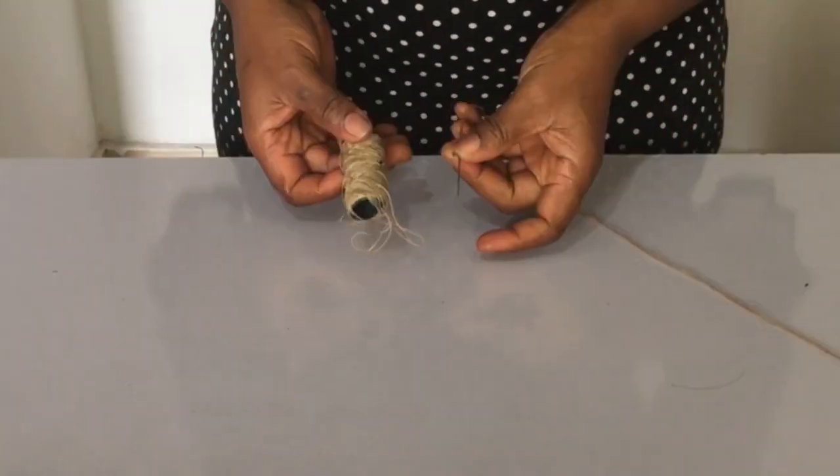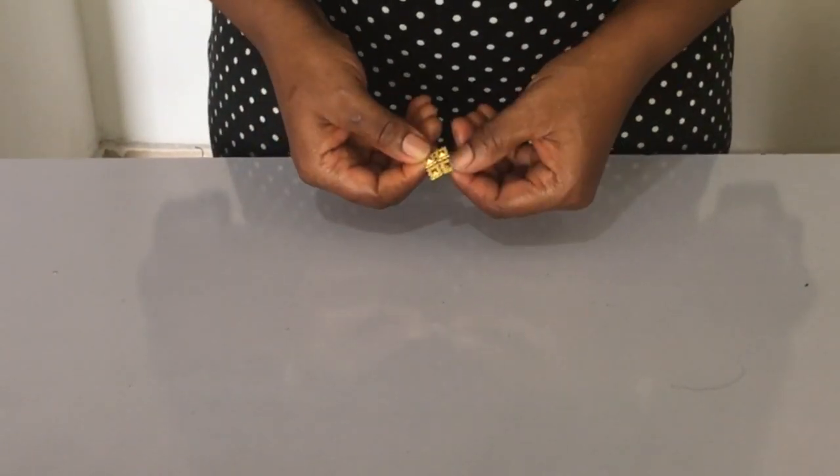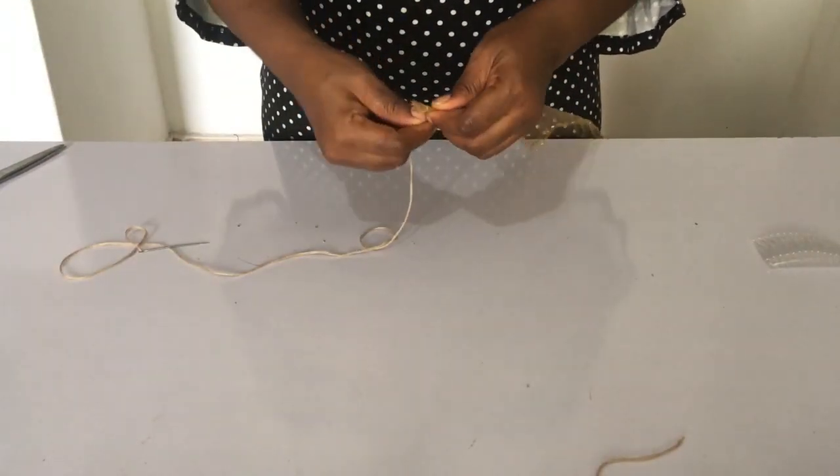then one and a half yards of crinoline — that's the three-inch crinoline — UHU gum, needle and thread, and a small stone cord. Now the first thing you want to do is to sew the edge,